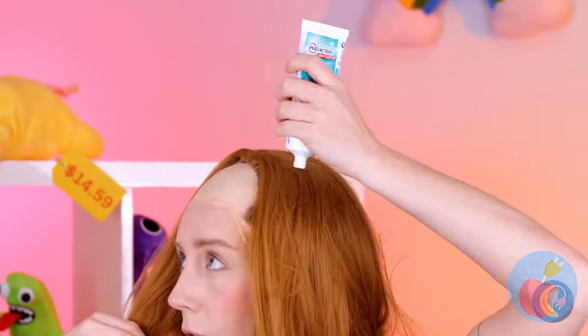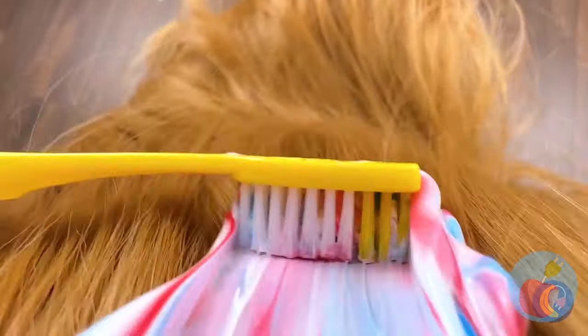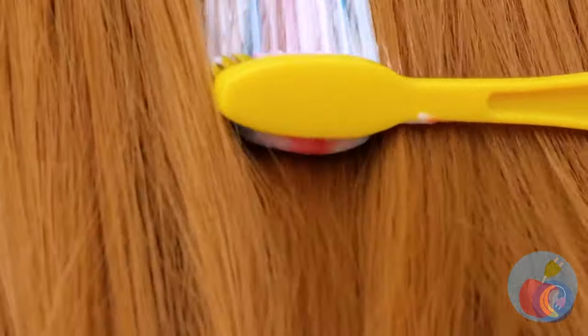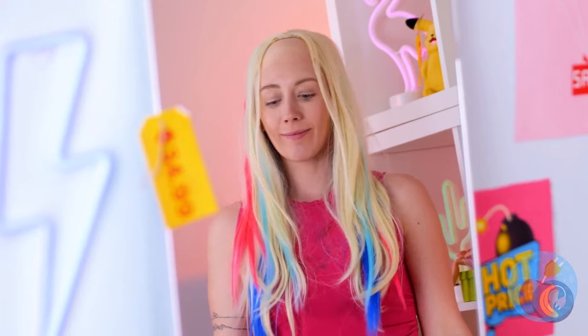Now let's clean that hair. Try toothpaste — after all, it works great on teeth. And hair's basically teeth. Look, it even comes with highlights.